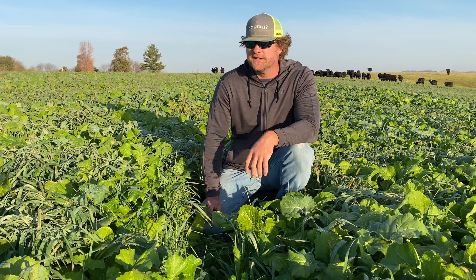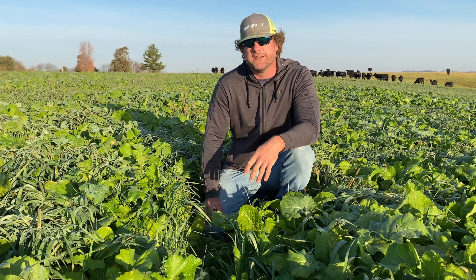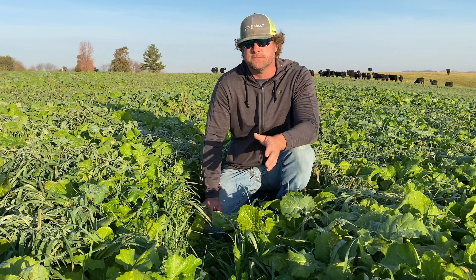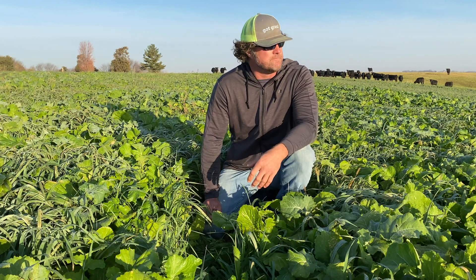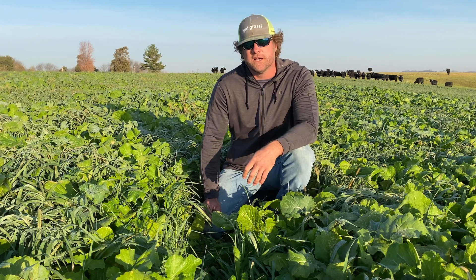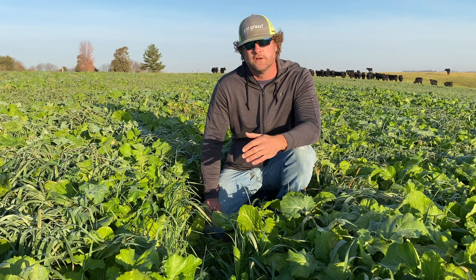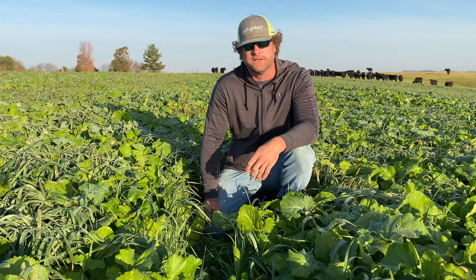They went and fertilized, got this seeded in August, went through quite a dry spell before it got established, but got some rains in September and it's really grown up into a nice field. What they're utilizing this for is just to extend their grazing into the winter a little bit further, so they're cutting down on their feed costs.